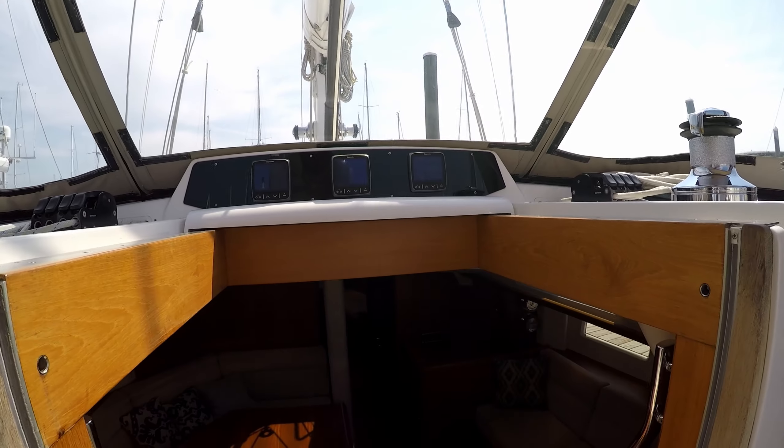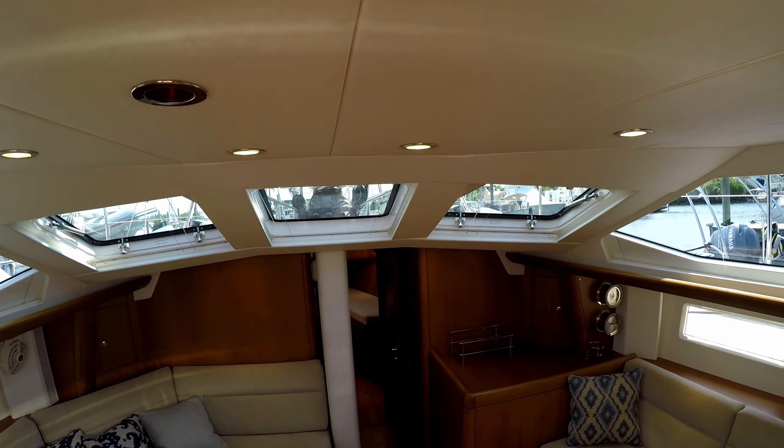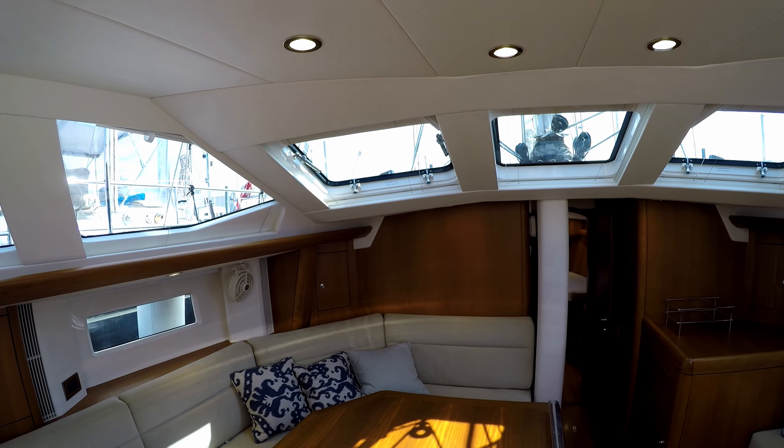As we go down below, this is where you really appreciate how much natural light comes in through the deck salon and hull port windows. This is a feature that's uniquely Oyster.